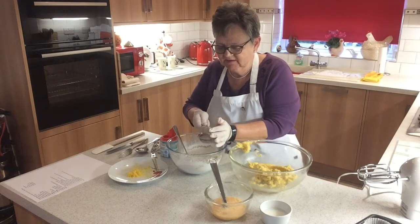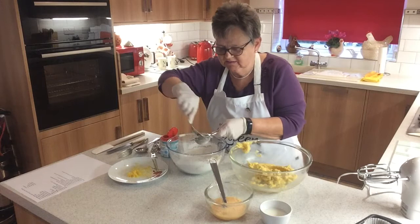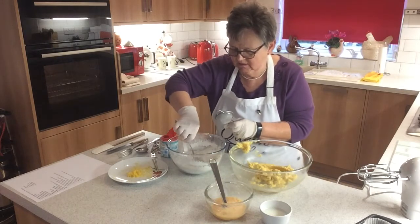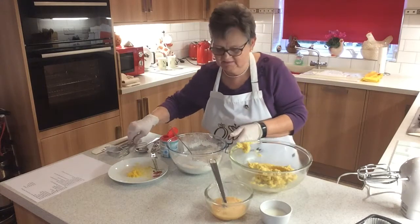So we'll just mix that in, sift that in, so we've got the dry ingredients all mixed together. Mix it round and we're all ready to start with the cake.